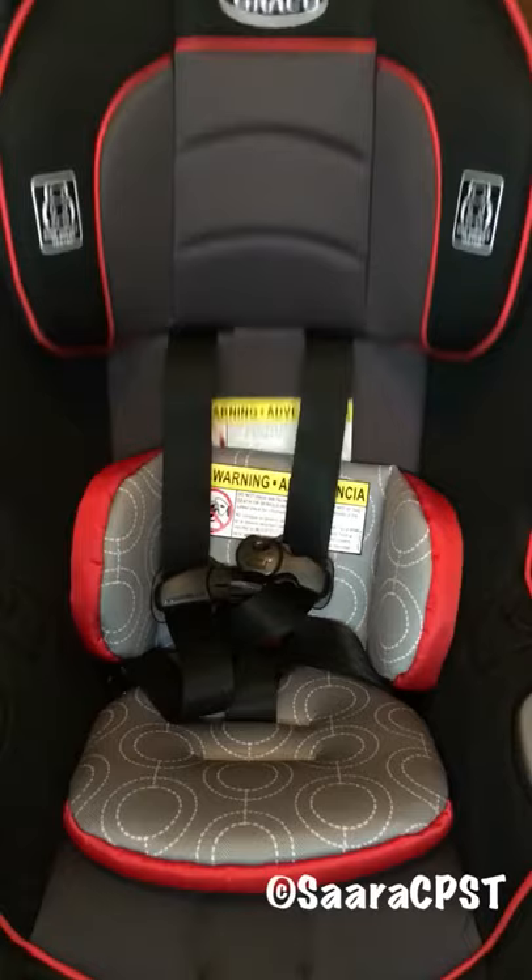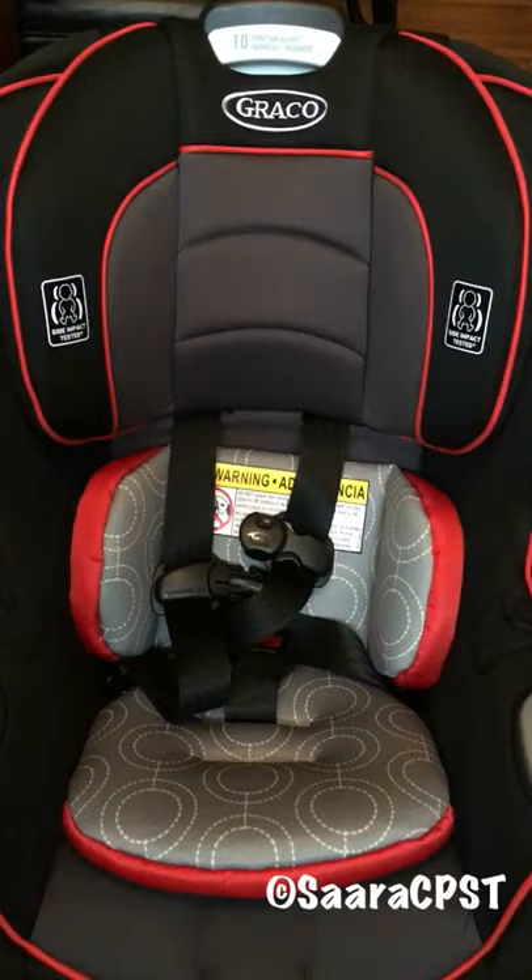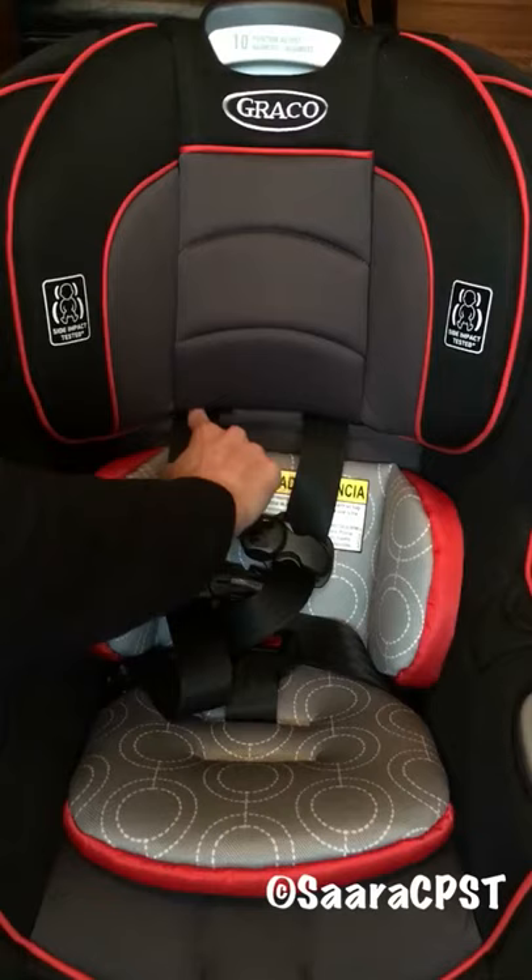For a rear-facing child, the harness straps need to come from at or below the child's shoulders. You'll just check right here where exactly the harness is coming from and adjust it.